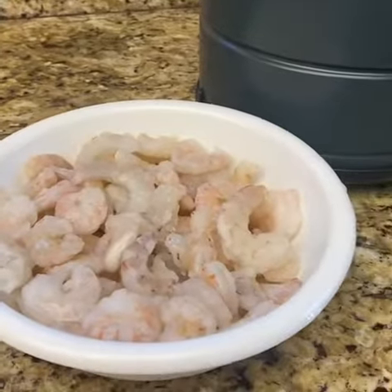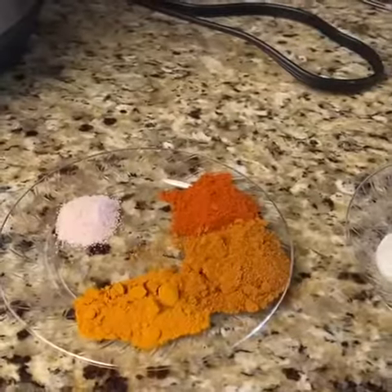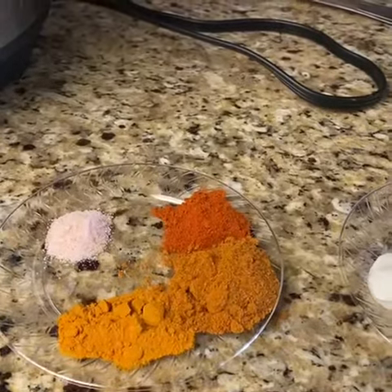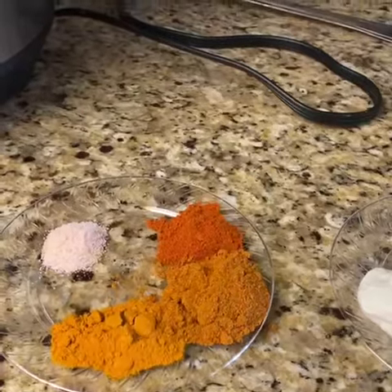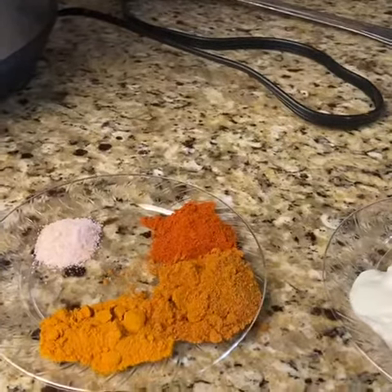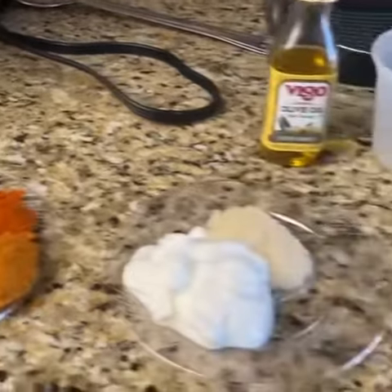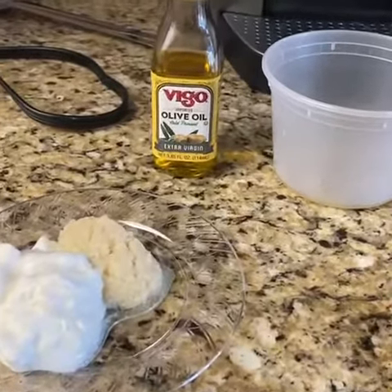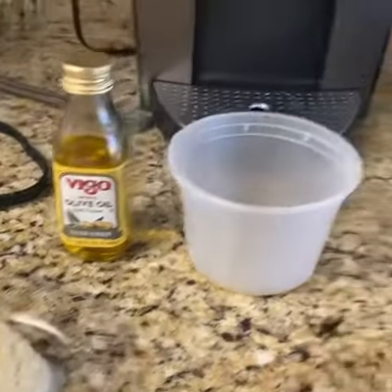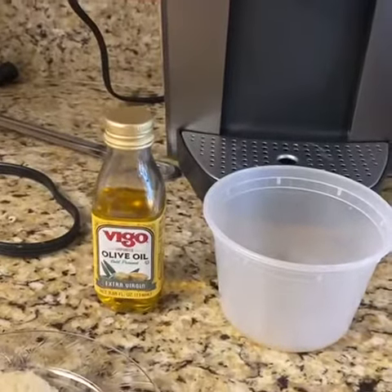Now you're gonna take two pounds of deveined shrimp that you've thawed and we're going to get our masala ready. We have salt to taste, one tablespoon of turmeric, one tablespoon of red chili powder, and two tablespoons of tandoori masala. We're also going to take two tablespoons of yogurt, one tablespoon of ginger garlic paste, one tablespoon of vinegar, and one tablespoon of olive oil.